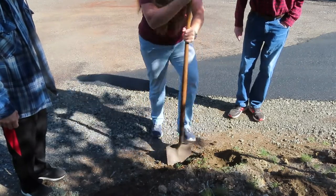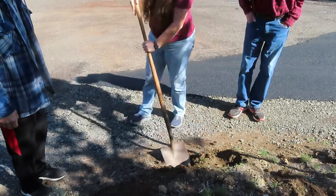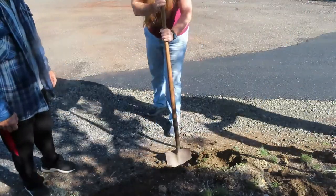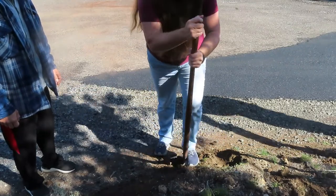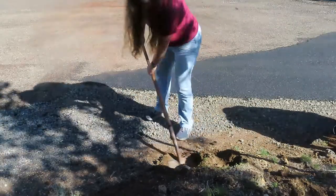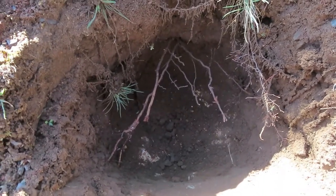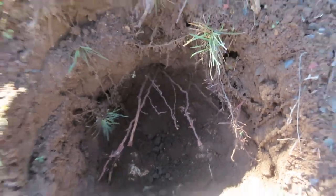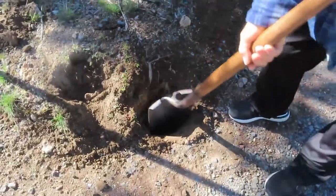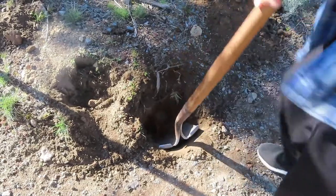We decided to put the dirt in the wheelbarrow. The post has been in there for probably over 30 years — never replaced. We hit rock right there, it's all rock, so we had to work around it.